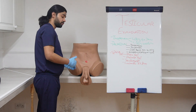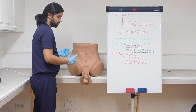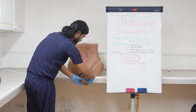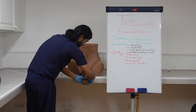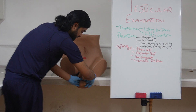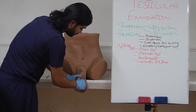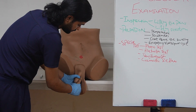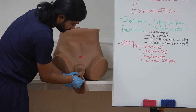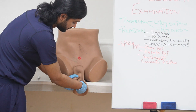With your thumb and finger we are going to test: are we able to get above the swelling or not? If we are able to get above the swelling it means this is a pure testicular swelling. On the side of the testis we are going to feel for the epididymis, and then at the back of the testis at the posterior pole you can feel an epididymal cyst. If the patient reports any pain and swelling, the epididymal cyst will be here at the back of the testis at the upper pole.